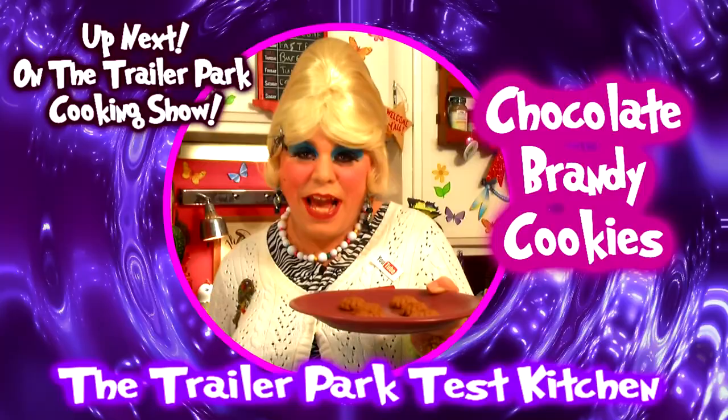I'll show you how to make my chocolate brandy cookies, up next on the Trailer Park Cooking Show.